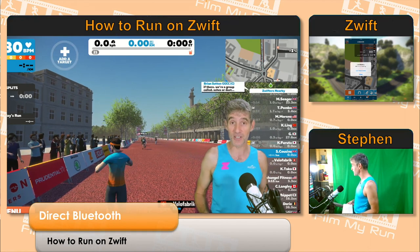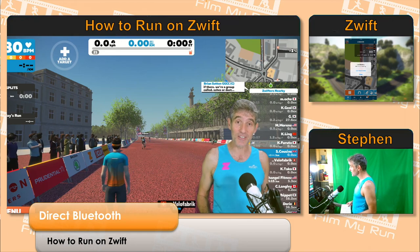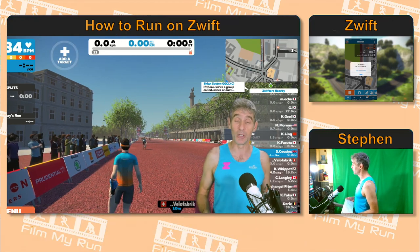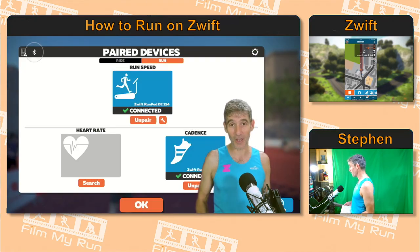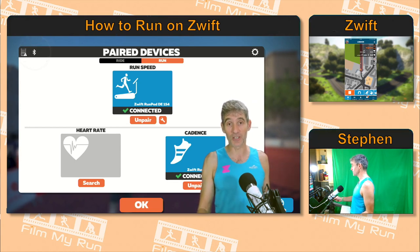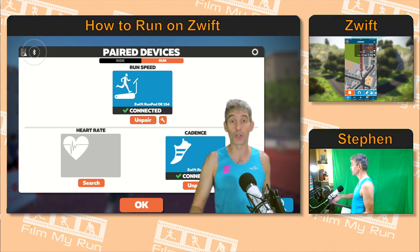If you're running Zwift on a PC, you no longer need to go via the Zwift companion app to connect your Bluetooth devices. All you have to do now is take your Bluetooth devices, load up Zwift, and they are connected directly — provided you do have Bluetooth on your PC. You need the latest version of Windows, and you need either a Bluetooth dongle to plug into your PC, or you need Bluetooth already on your PC.